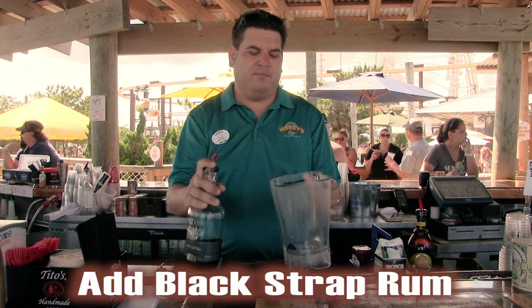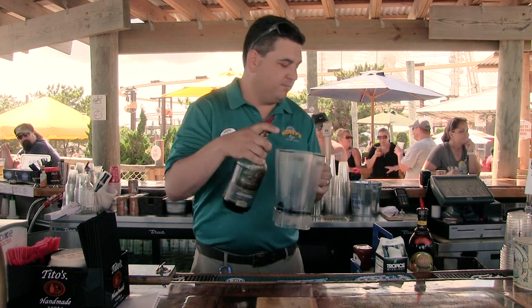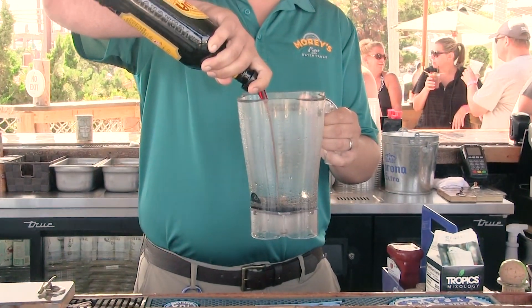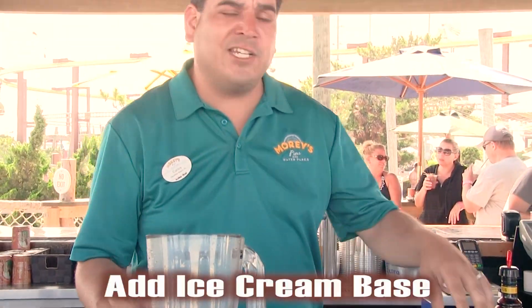You start off with one and a half ounces of blackstrap rum, one ounce of Palula, then four ounces of ice cream base.